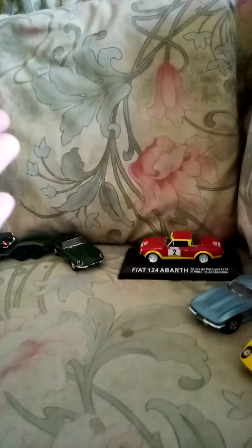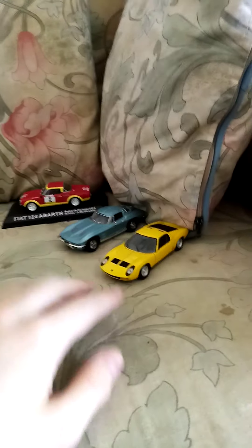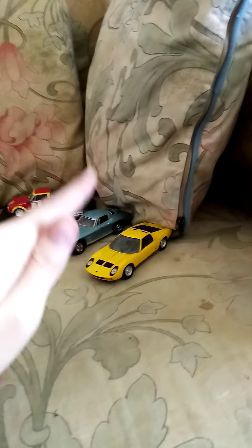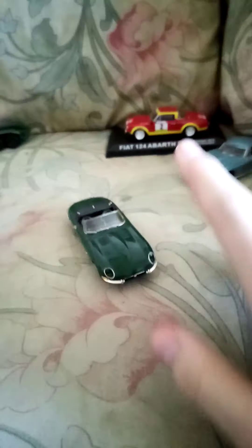Basically in this video I'm just gonna be doing an introduction to my channel and what I'm gonna do. For instance, this is a Del Prado — a 1966 Lamborghini Miura by Del Prado — same as this Corvette Stingray. And this beautiful 1961 Jaguar E-Type convertible, also Del Prado.